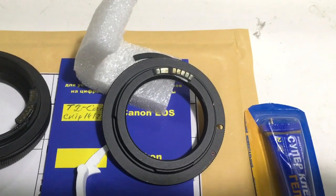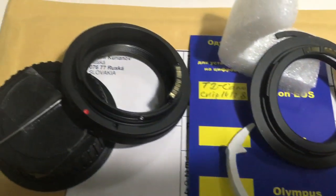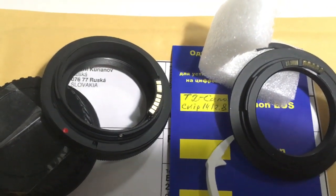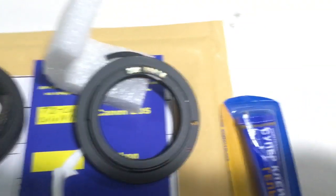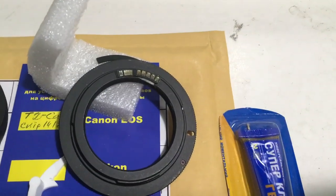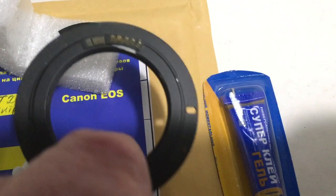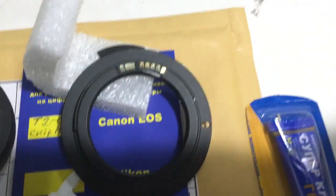Hello Eric, this video is about your chip Dandelion and adapter T2 to Canon with programmable chip Dandelion. Now I check your chip on my testing camera. Look, this is your chip on my testing adapter.